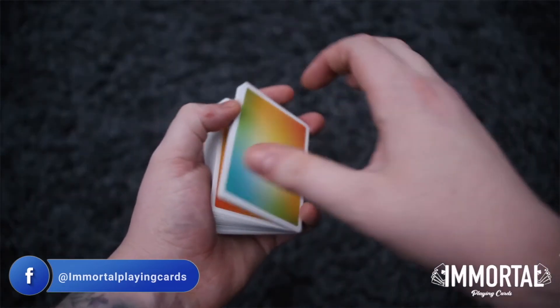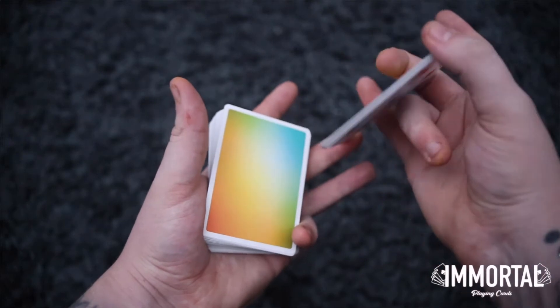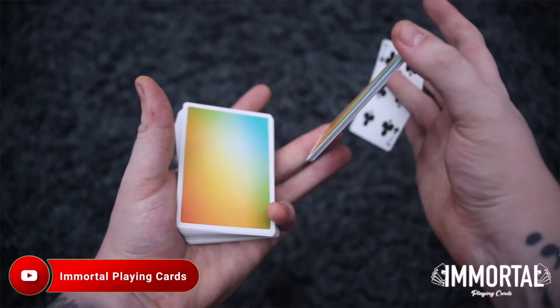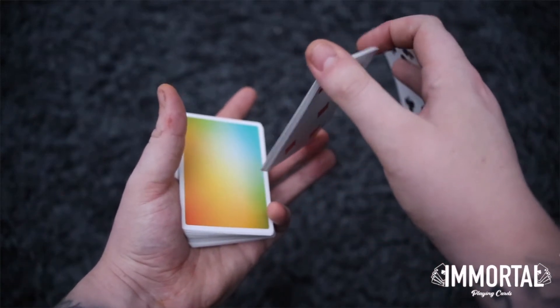You will notice naturally that the middle finger and the pinky are going to be sitting on top. So apply pressure with the ring finger and those fingers and pull off a single card off the top. You're now going to ignore that for the moment because that's for the final display.